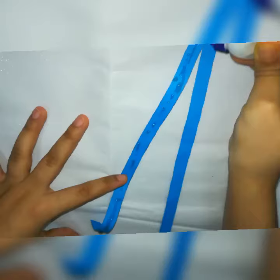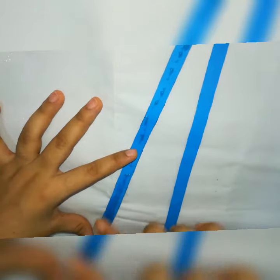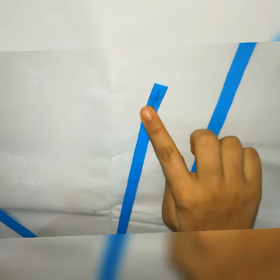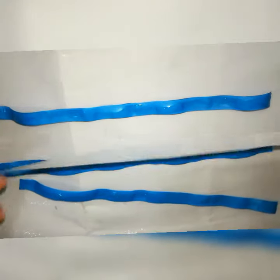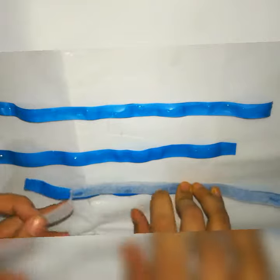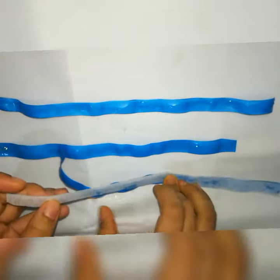Hi friends, today we are going to make homemade colored tape. I am taking this bakram — we should use the shiny side, but paper can also be used. Apply glue to the paper and paste it on the bakram. To make it handy for any time use, you can either roll it onto a tape roller or a box.